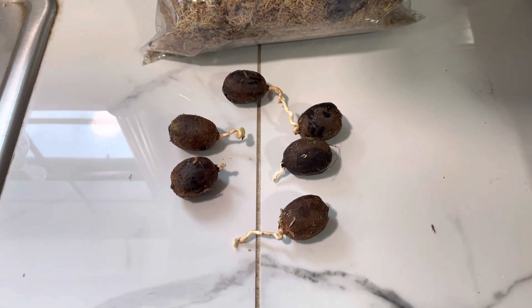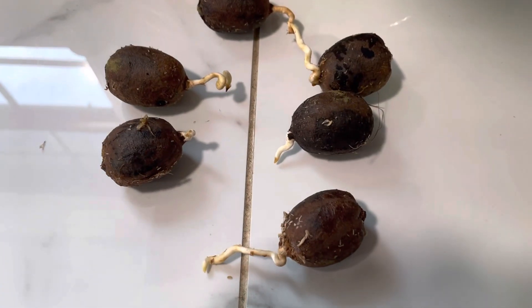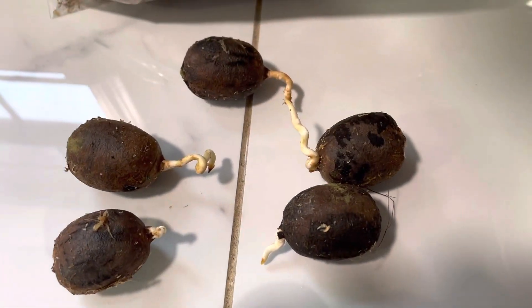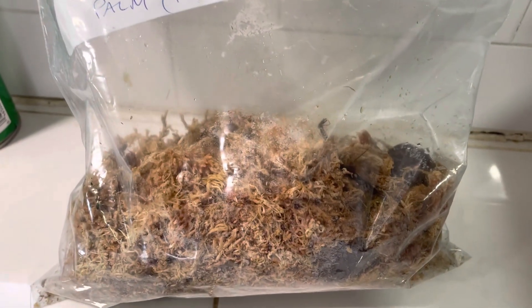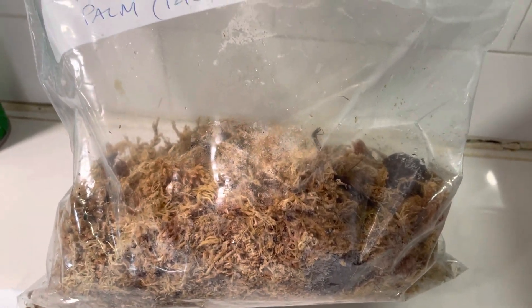Hey everybody, it's Mike. Welcome back to the channel. So I have some Bismarck palm seeds starting. And there's the bag there. Kept it in a nice warm spot and added a little bit of heat to the area just so it would get a little warmer in the bag.